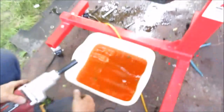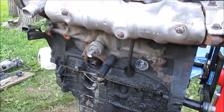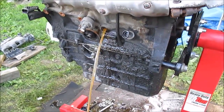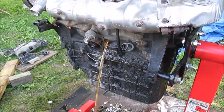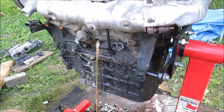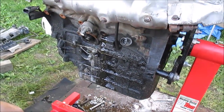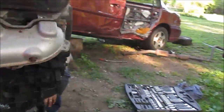Right here is the coolant drain plug for the engine. Got to lock — there's our coolant catch pan. 14mm. It was pretty full on both sides. Quite a bit came out. I'll show you the other side — both sides had a lot come out. Here's the other side.